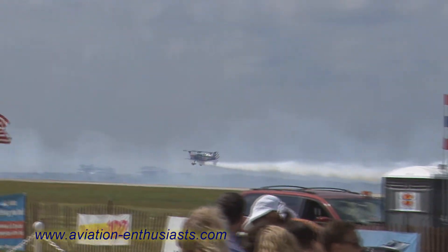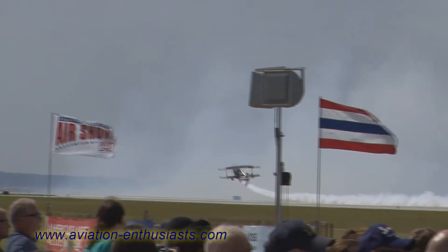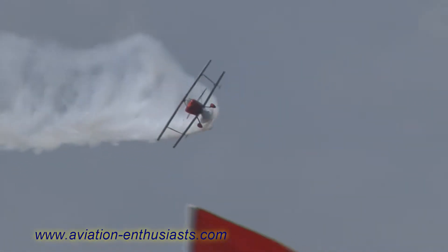They go on to two different corners of the arena, and it is every pilot for themselves as they make their way back in from left and from right. They'll be setting up for opposing flow rolls at Airshow Center.